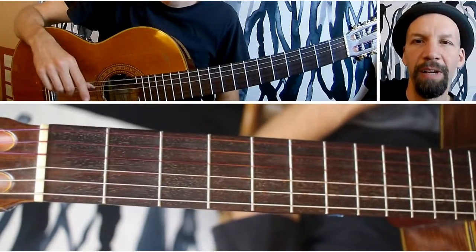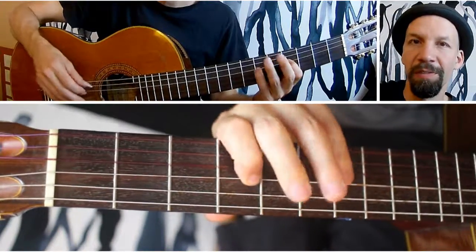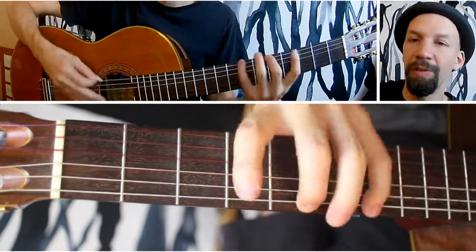Let me show you just going through an A major scale in sixths. So you start on the one, and you go up to a sixth. If you want to count up, it's just one, two, three, four, five, six.